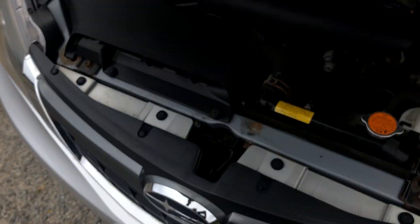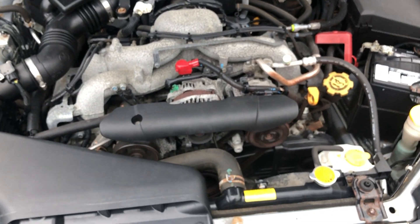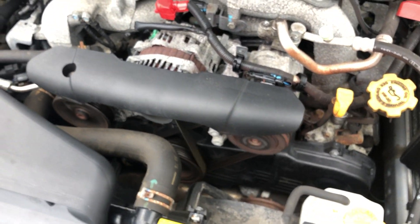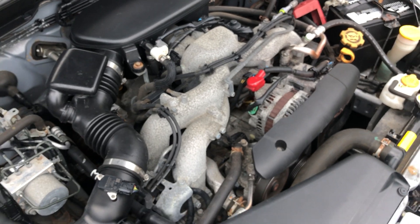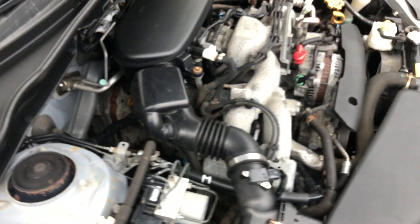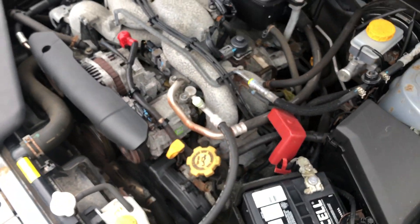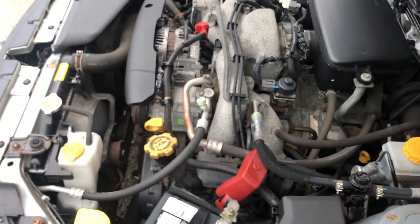Now let's take a look at this low mileage engine. It has a hood strut to hook up manually. It looks good. Here's the battery.